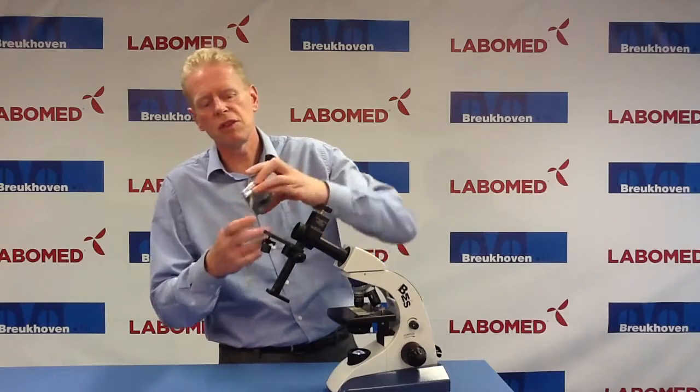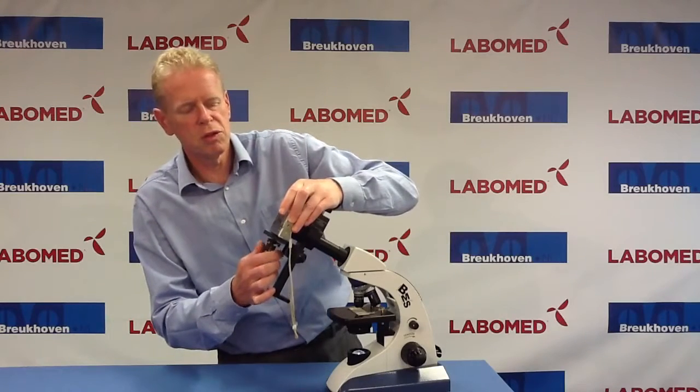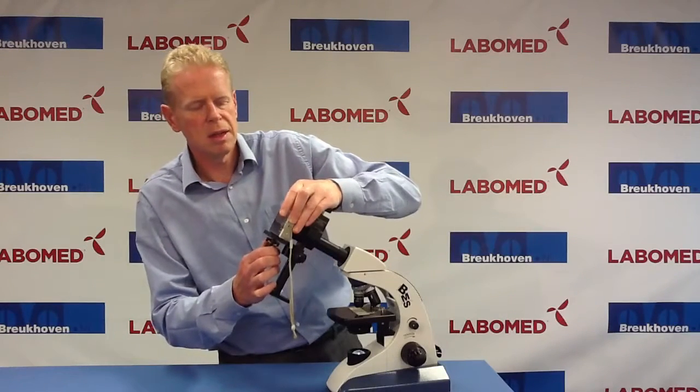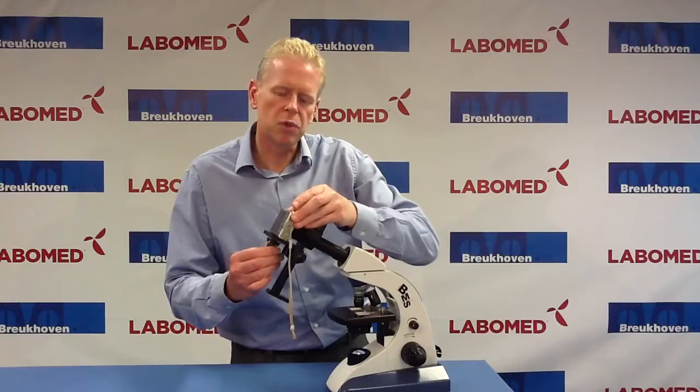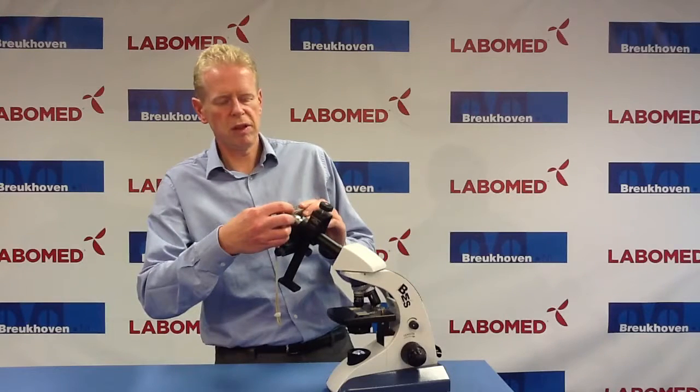On every camera on the bottom you will find a thread. And this thread is used to connect the digital adapter to the eyepiece. I position it, switch on the camera, and turn it a little bit towards me to adjust it.